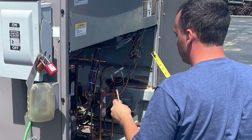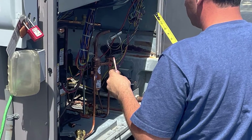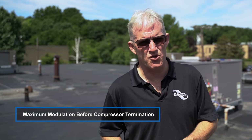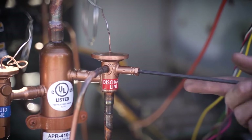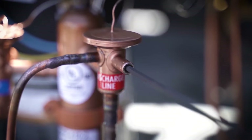If you discover the system is not operating as intended, those repairs must be made before any APR control adjustment. The ideal adjustment on any APR control is to strive for the most modulation of the APR control before termination of that compressor. Adjusting the set point of the APR control can optimize the performance of any DX system, maximizing the benefits of installing the APR control.